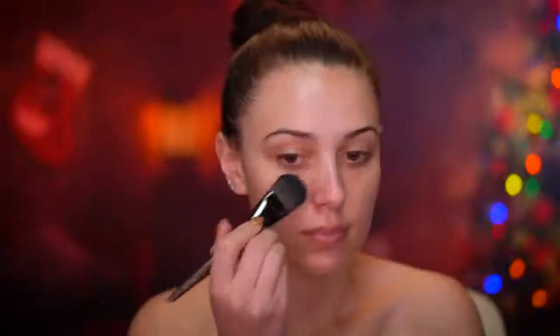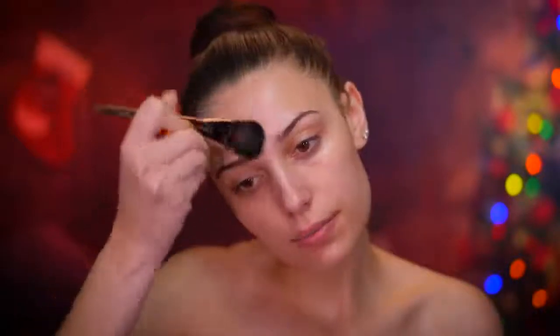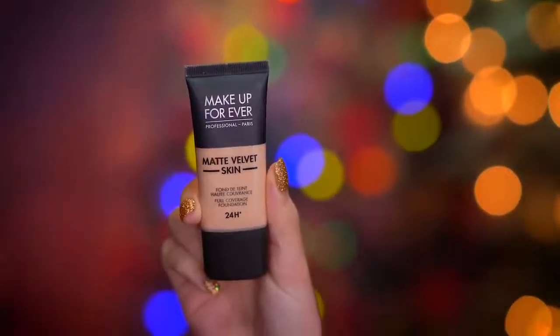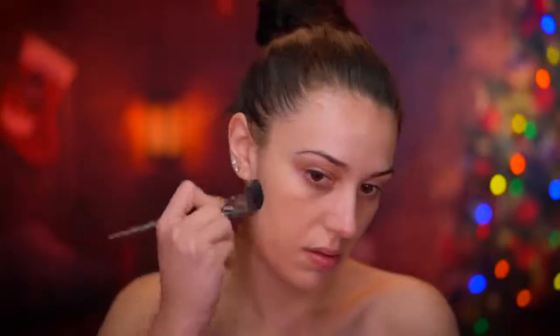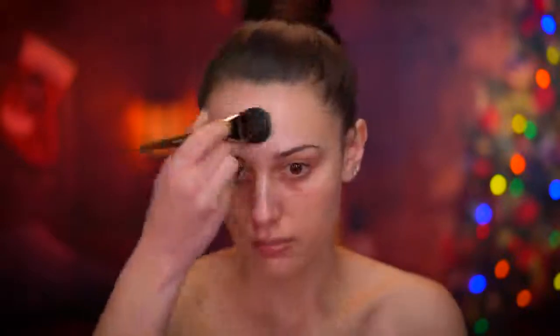I'm going to be priming my skin using a hydrating primer. We're using a lot of hydrating products to start off this look because I'm going to be using a very matte foundation. I want the skin to look really flawless and doll-like, and matte foundation is the way to go for that.